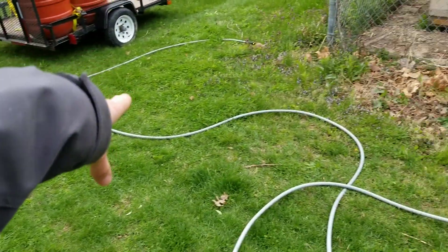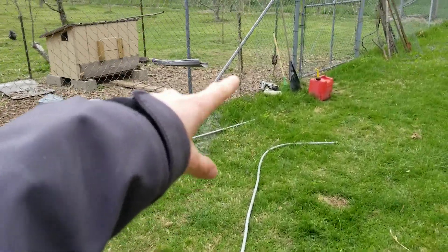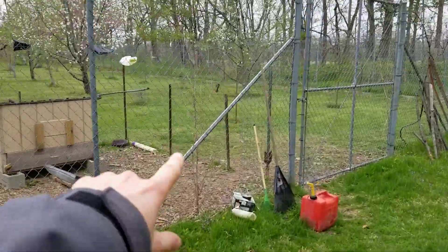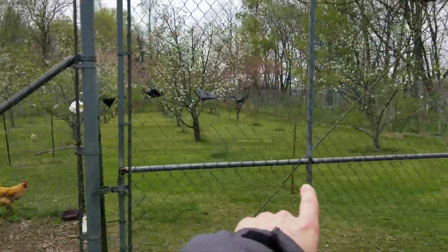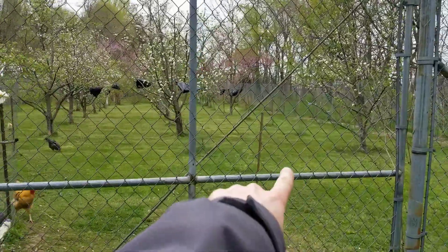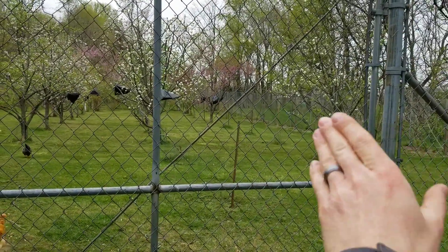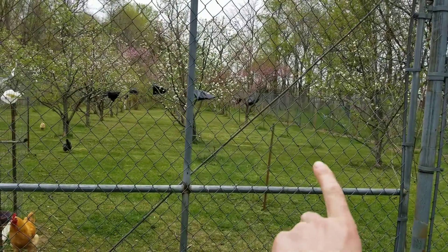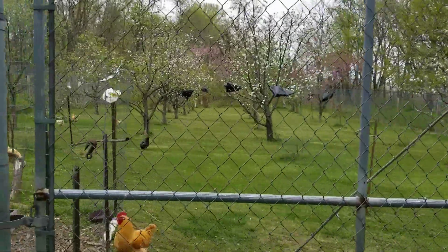The hose will go off into the orchard. We've got four rows of trees in the orchard, so I will have that hose go in between this back row here since winds should be coming in from the north, and then I can work my way into these rows as much as I need to to spray them.